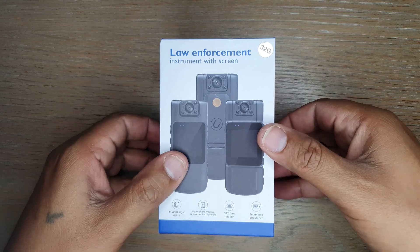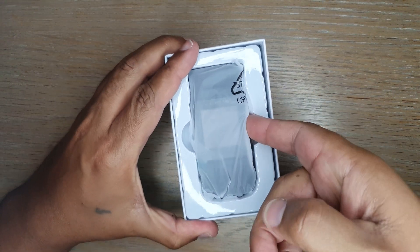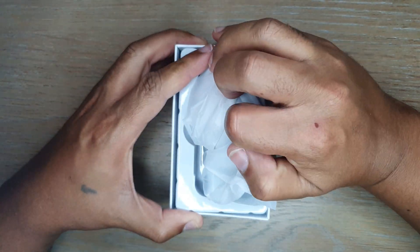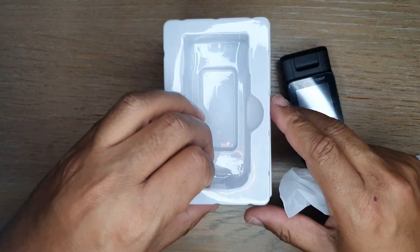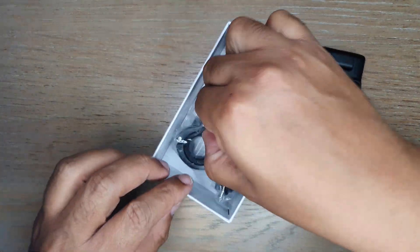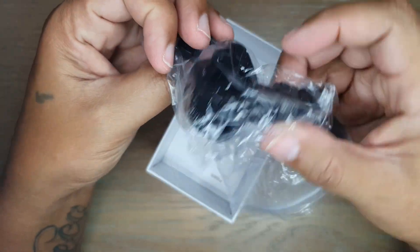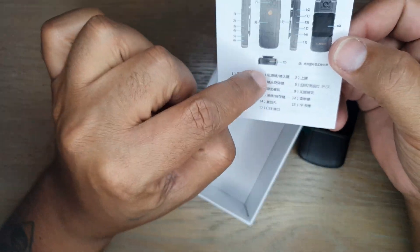Let's go ahead and unbox. Inside the box we've got the camera itself, a USB-C charging cable, a bike stand mount for a bicycle or motorcycle, and an instruction manual available in both Chinese and English.